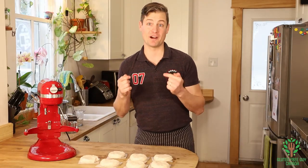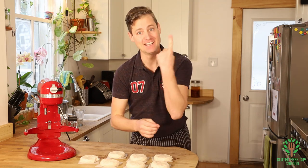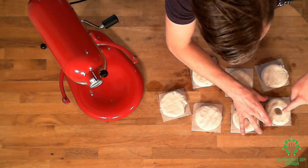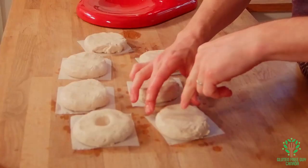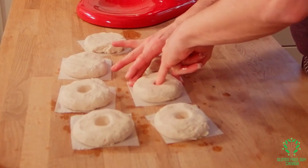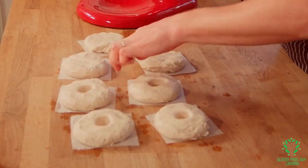Now for the hole part of the bagel - it's really fun. Your finger has to be wet. Stick it in and swirl your finger around. I use the next finger for the next one, and the next finger for the next one, and then I use the other hand.